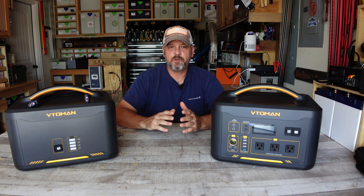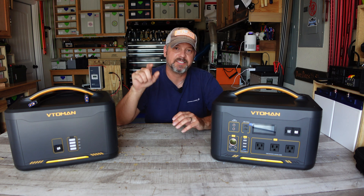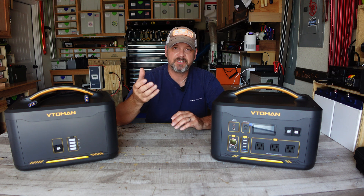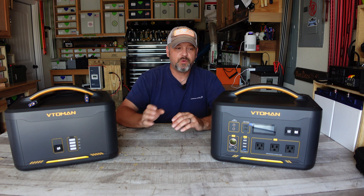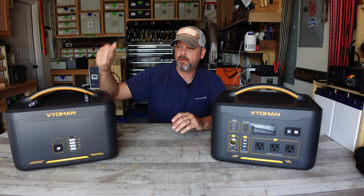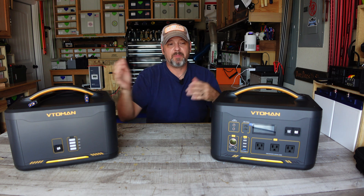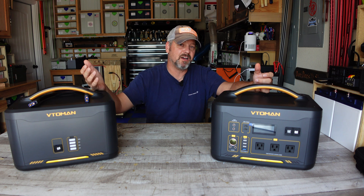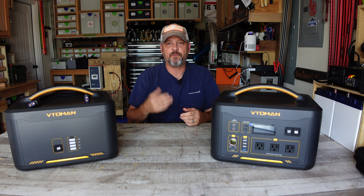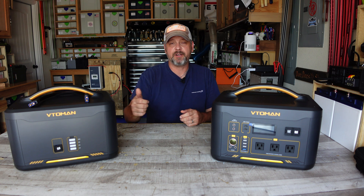Pricing on Amazon is a little funky because they have a list price of around $1,299 on average, but they have huge discount coupon tickets you have to click. As of October 11th, 2022, you can get the Jump 1000 on Amazon for $899 — that's 63 cents per watt-hour. The 1500 expandable battery pack is $699, equating to 45 cents per watt-hour. Combined at $1,598 for the pair giving you 2,956 watt-hours, you're getting this for 54 cents per watt-hour — basically 50 cents per watt-hour for 3,000 watt-hours of lithium iron phosphate. That is a fantastic deal.